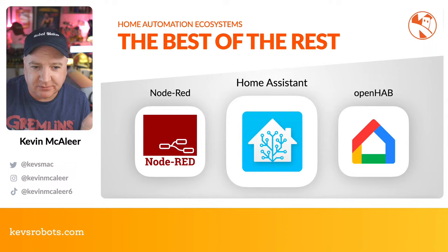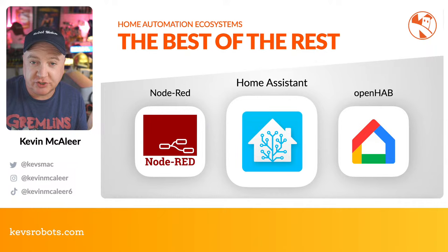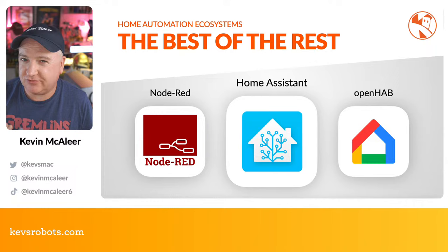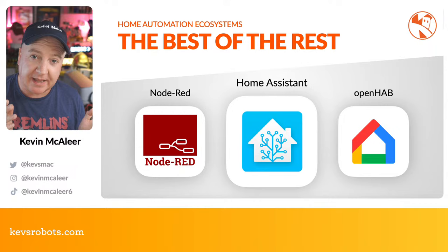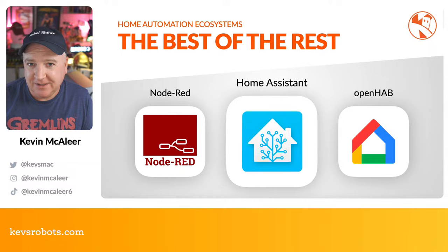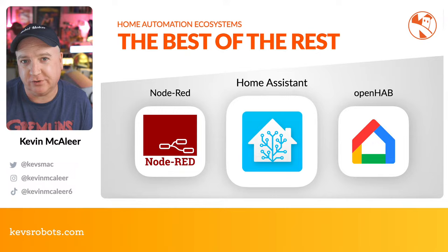Other home automation technologies worth mentioning: Node-RED is a Node.js-based automation system with a nice visual interface where you plug together nodes to create flows and automations. Home Assistant provides a general dashboard interface for setting up and controlling all your home automation devices, with a mobile app so you can control things like your thermostat from anywhere. OpenHAB is another option, but Home Assistant is the leader I'd recommend for the Raspberry Pi 5.